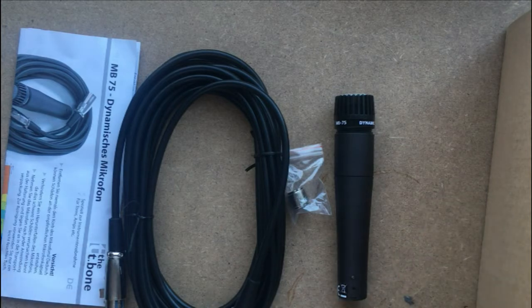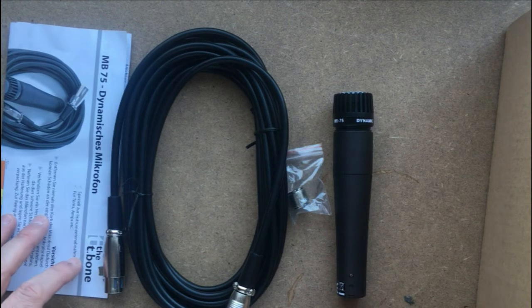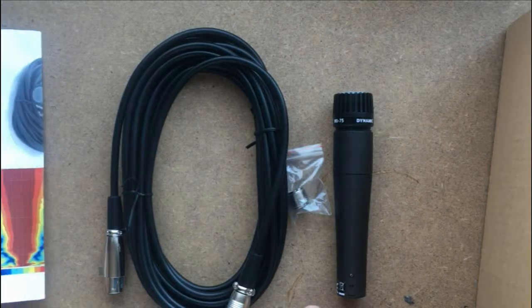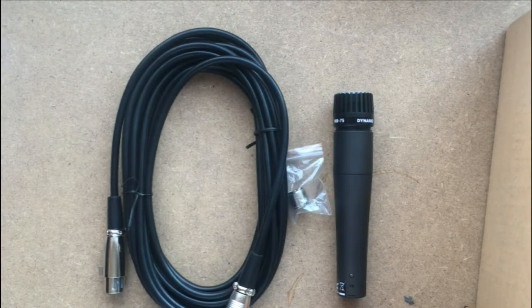A sound review will come later in another video. Today is just the unboxing, and I will test it and then put out my review with sound samples. We will also compare it with the Shure SM57. That's it for now — hope you all have a good day, see you in another video.